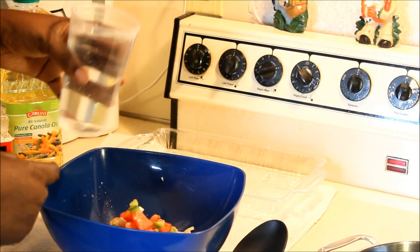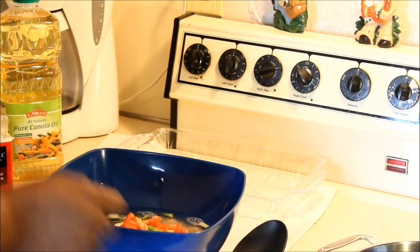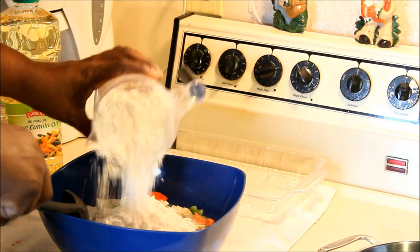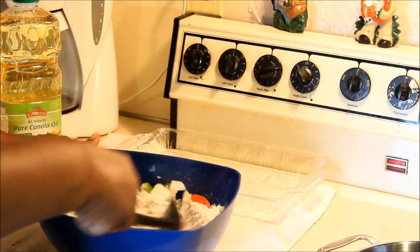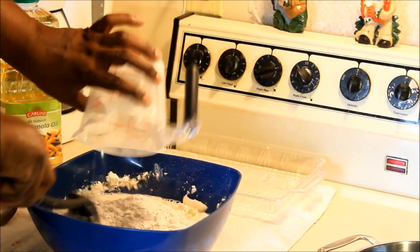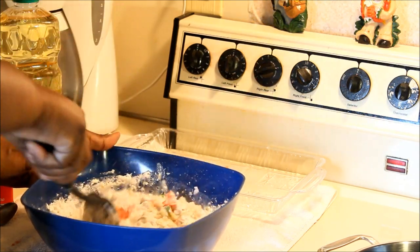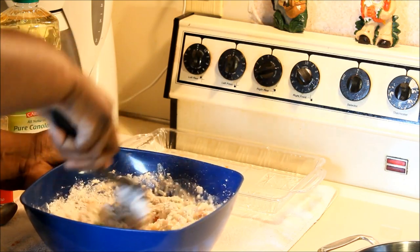Then go ahead and add your water — this is two cups of water. You might need some more. Mix it all in, then add your flour. I started with two cups of water — you might need a little more. Mix it up well. That's two cups of all-purpose flour, not self-rising flour.